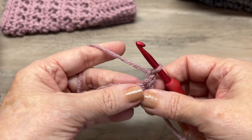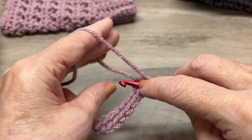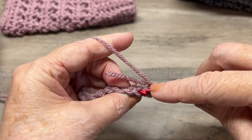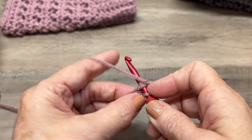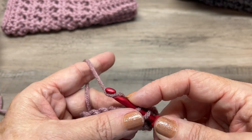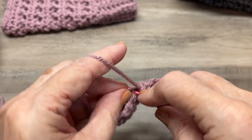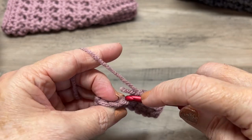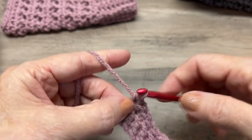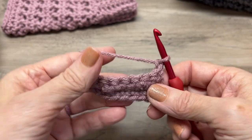Chain one, turn your work, and we're going to work in the back loop only. There's the front loop and back loop — insert your hook in the back loop and work single crochets across: one, two, three, four, five, six, seven, eight. Chain one, turn your work, and continue repeating this.